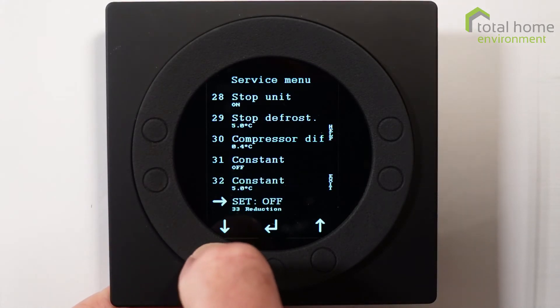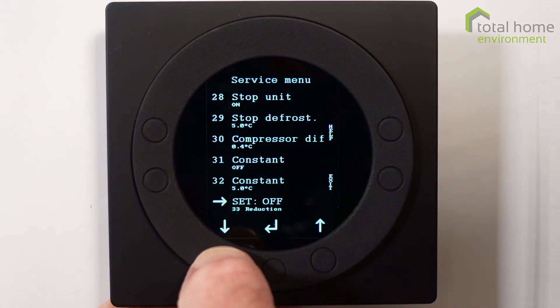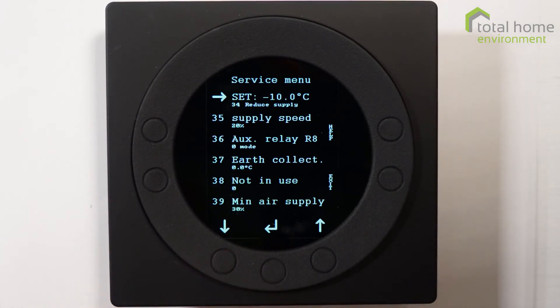Reduced airflows are rarely used in most of the UK because you need temperatures of minus 10 before you need to look at that, so I won't go into too much detail. Minus 10 is the reduced supply temperature, and at that point we reduce the fan speed by 20%.